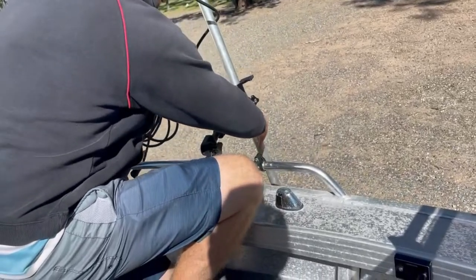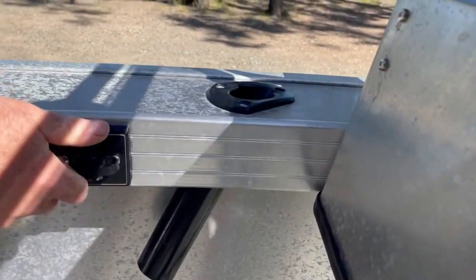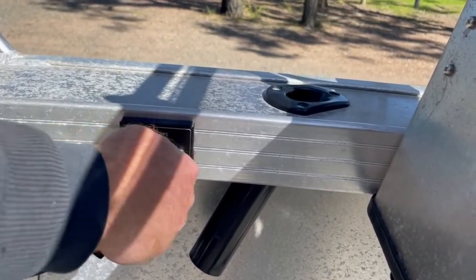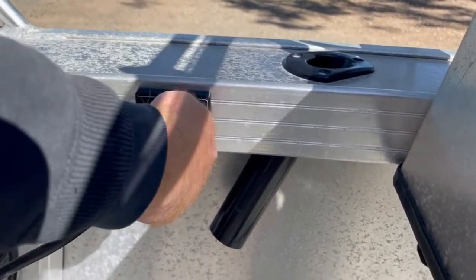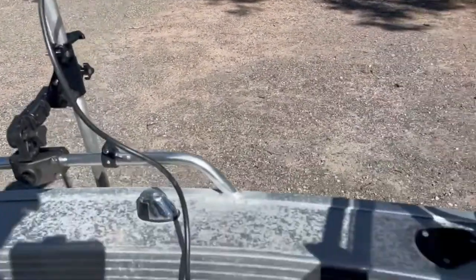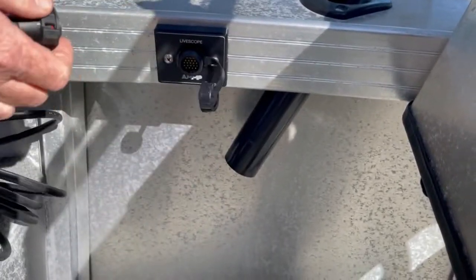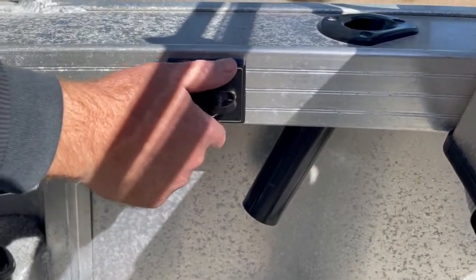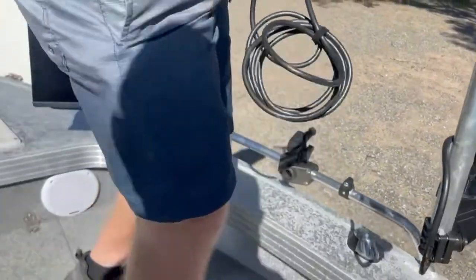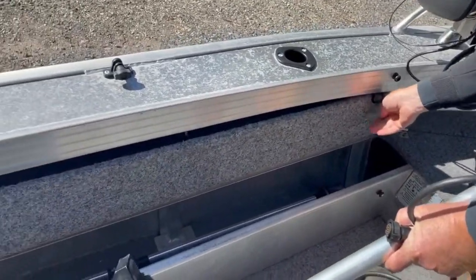Now we can take our cord, undo the screw, get the little slot and put it in — and we're ready to go. There we go, move the pole. Now I want to show you how to take it back out: it's just a matter of undoing that, putting the cap back on — same as that — and tying it back off. We undo the band and stick the pole back away.